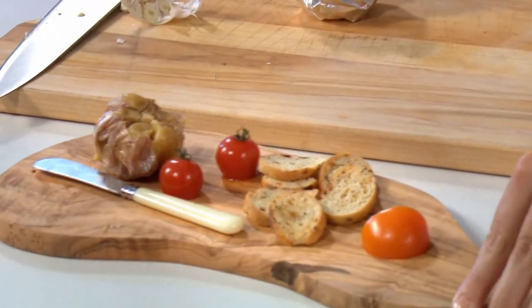Then what you get is this delicious instant appetizer. Just spread it on crostini and your guests will love it.